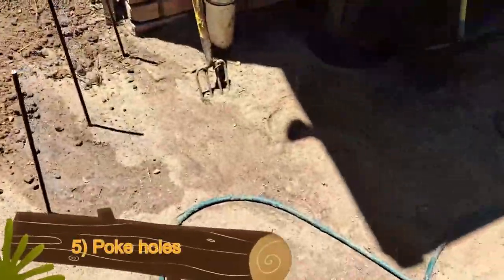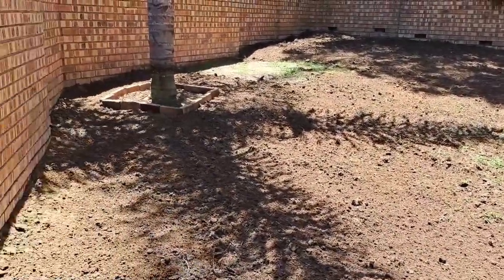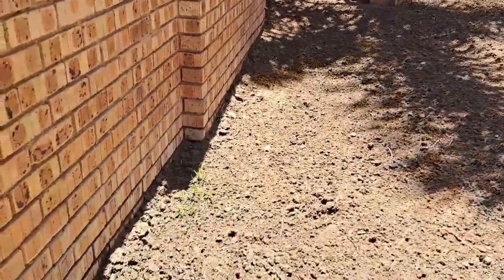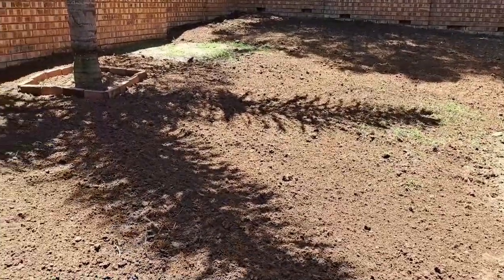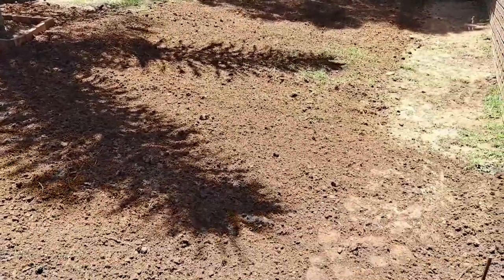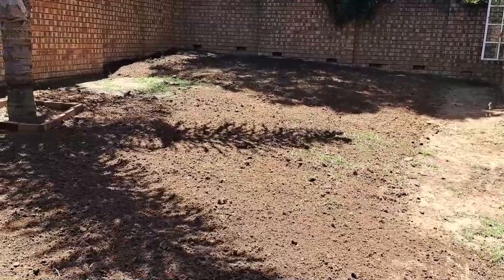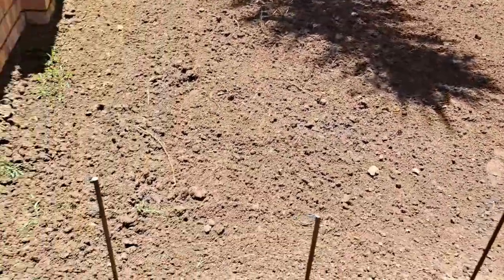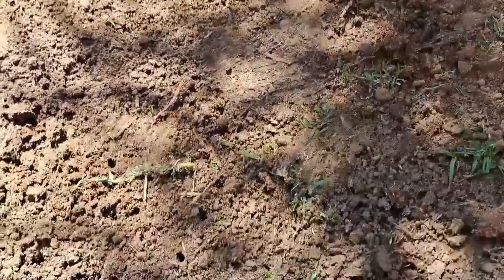We're going to take the fork and make holes all over the place so that when we sow the seeds they can fall a bit deeper into the ground. Because the last part you have to do is rake it again once the seeds are sown, and then you have to compact it. So that's going to be a bit difficult because I don't have one of those rollers that you use to roll over the lawn — so everything is being done manually. Okay, I've taken the fork and I've poked holes all over the place.